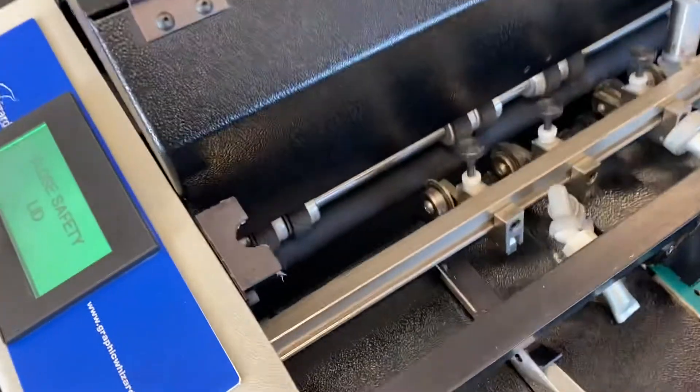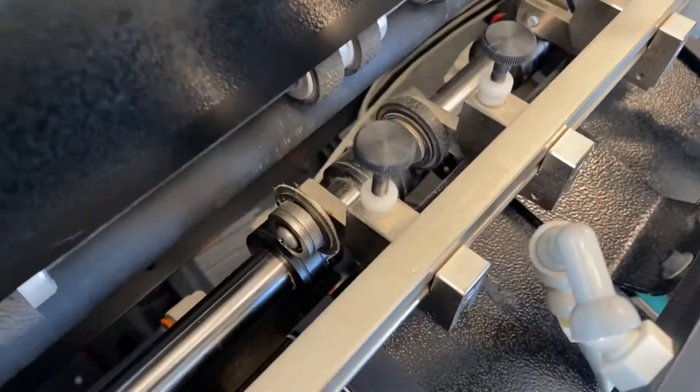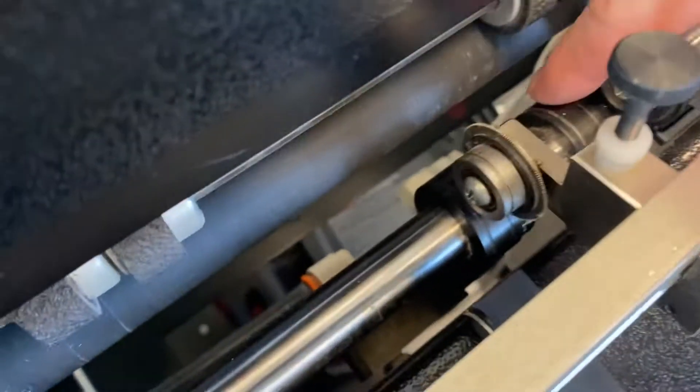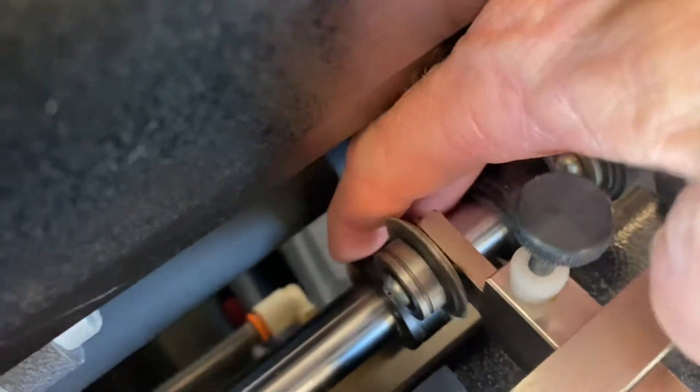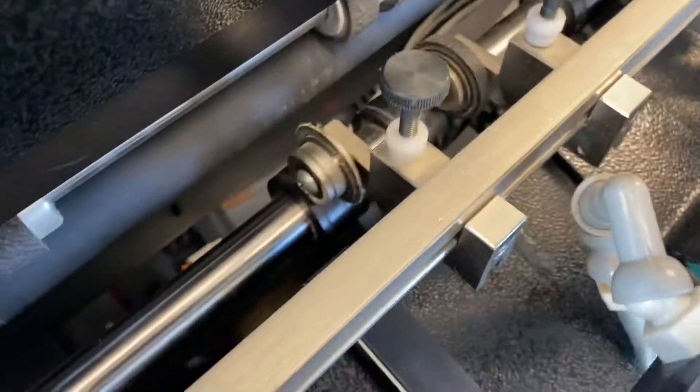So that's accurate registration. You also had a question about this — this is the continuous perf right here, and it perfs onto this flat anvil right there, with little perf blades, and this is the strike perf, all on the same bar.